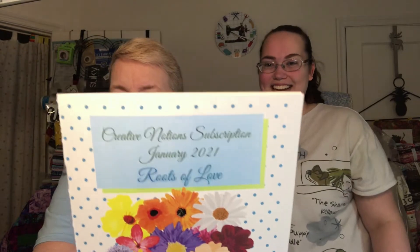First off we have the pamphlet. It tells us everything that's in the bag. Let's start with something that's new: the newest thing in here is a subscriber's block of the month competition.